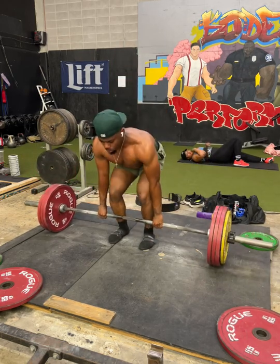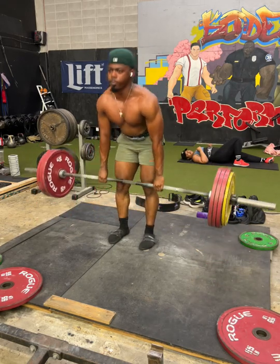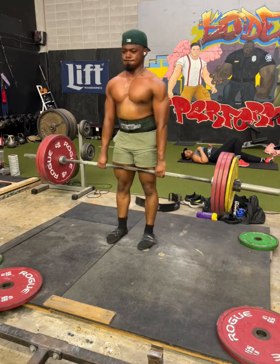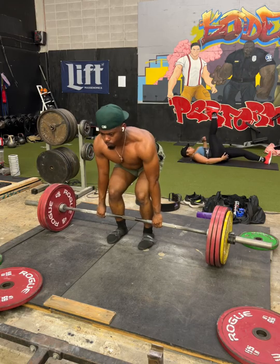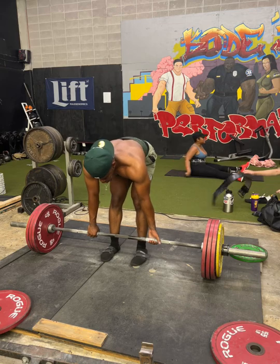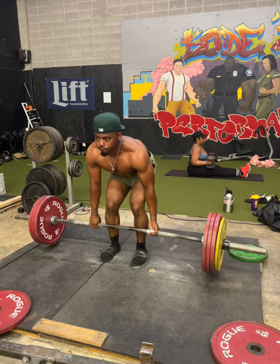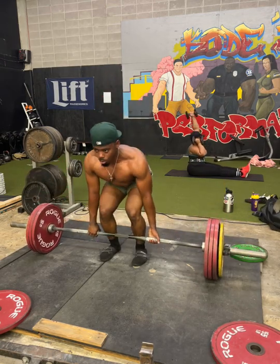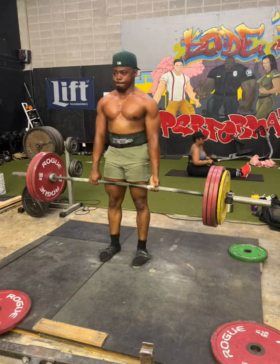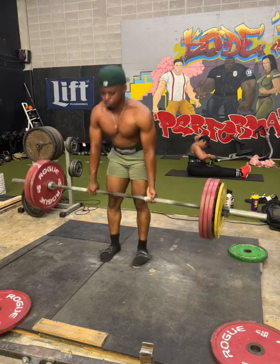I did my top set with 535 mixed grip and it felt pretty comfortable. It moves slower but it always feels more comfortable. Here's my hook grip which moves faster but from time to time it just feels slow. So I did one set hook grip, one set mixed grip, and one set hook grip. That's how I find the difference — you can tell me what you think about the differences and what you think will work better for me. Mixed grip does feel phenomenal, I would like to point that out.